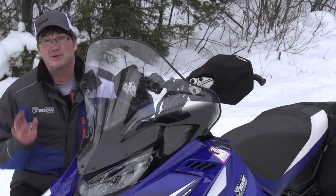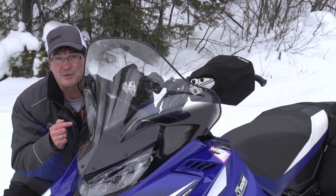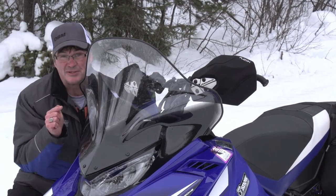Pat and I don't agree on much — in fact we agree on very little — except tall windshields. I'm so glad Pat put this on, because when you're following under the sleds and there's chunks of snow or really cold wind, I like this, so does Pat. We actually agree on something.